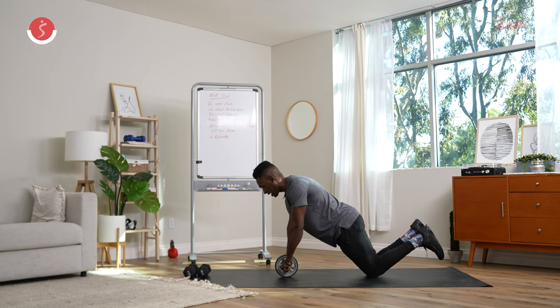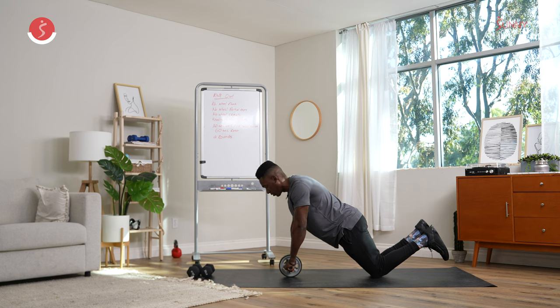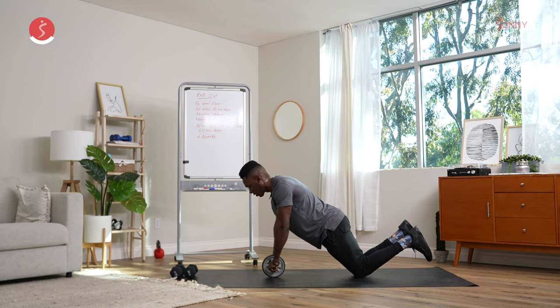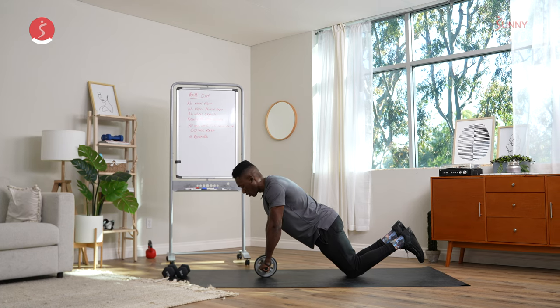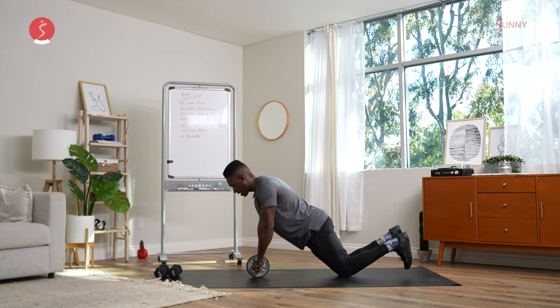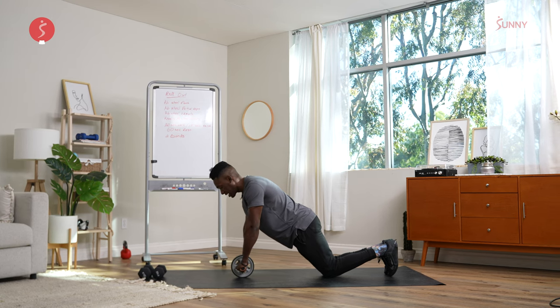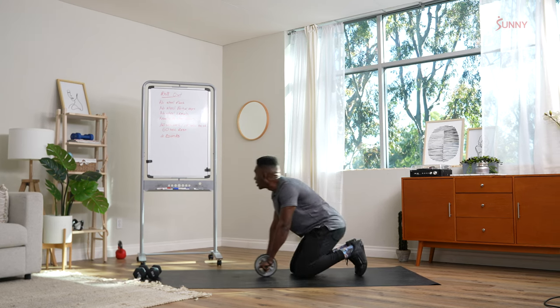Squeezing the glutes, we're holding here. Focus on your breath. We're going to hold for a few more seconds. Keeping the hips tucked in. Now we transition from there — we'll go into our ab wheel partial reps.